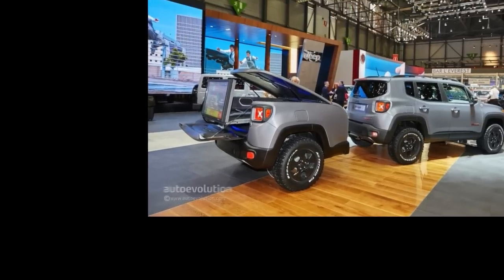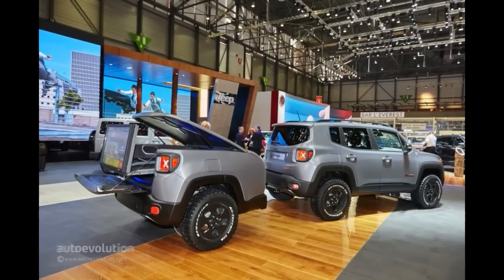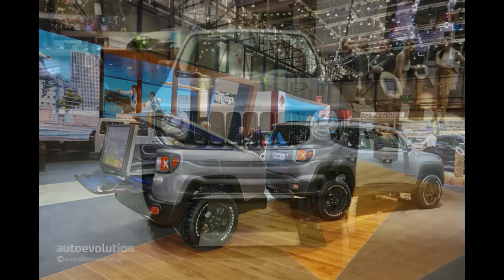Soon to become the most popular model of the lineup, the 2015 Jeep Renegade is one curious mini SUV. Underpinned by a highly updated variant of the 2005 GM Fiat small platform, the Renegade is able to hold its own off-road.